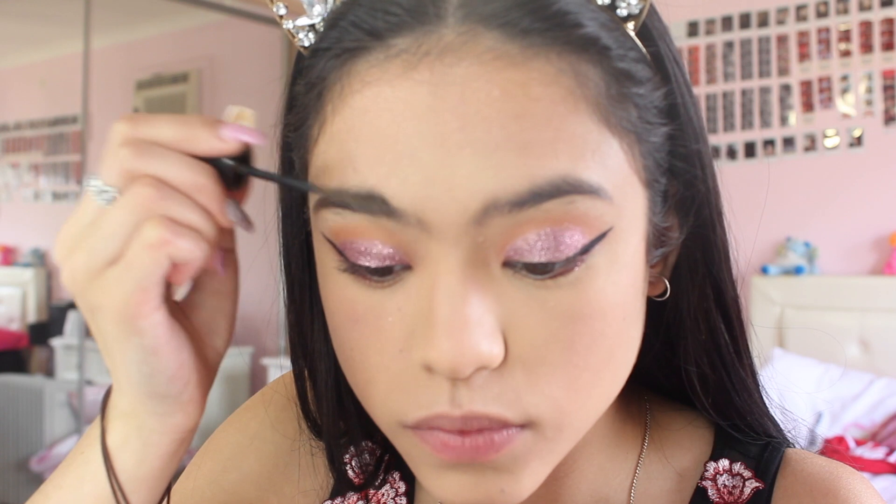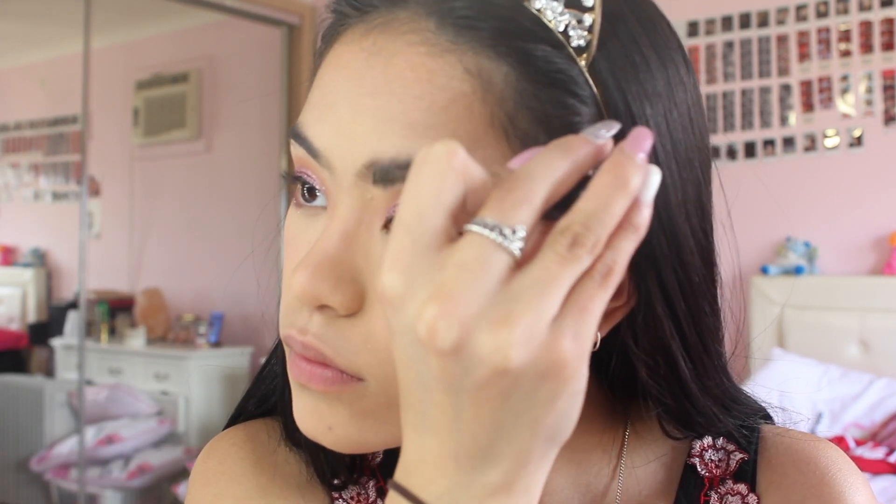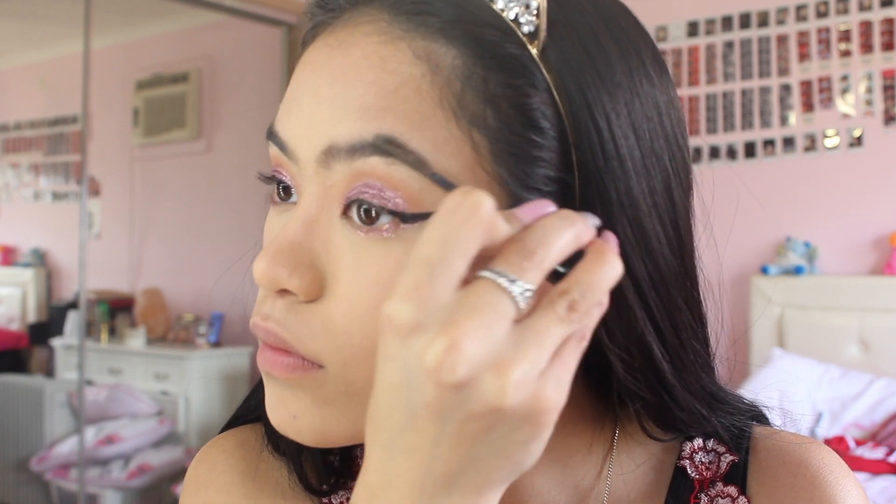After doing my eyeliner, I'm just gelling my eyebrows and I'm going to fill them in and it's going to look so pretty.